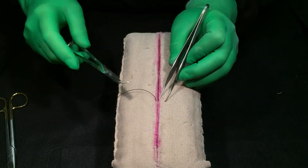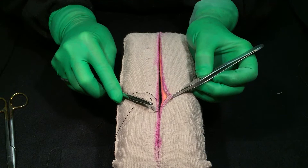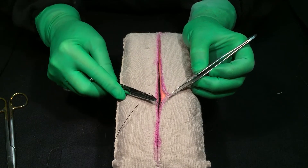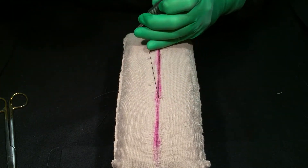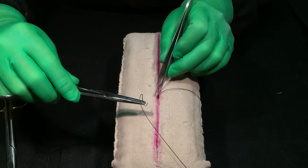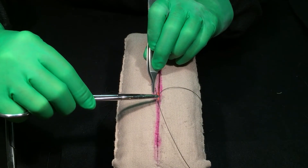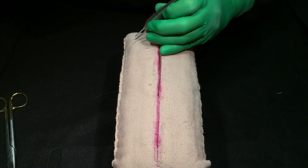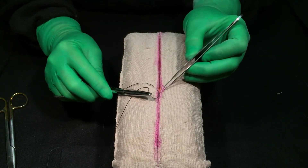Now the Z stitch — I've gone in here with my subcuticular. My last stitch is here. You don't want to go behind the last stitch or you lock it, but I go just in front of it, and then it's a tighter closure. There's my last stitch. I go just beyond it — that's the Z stitch — and you get a tighter closure because your suture is going back farther.